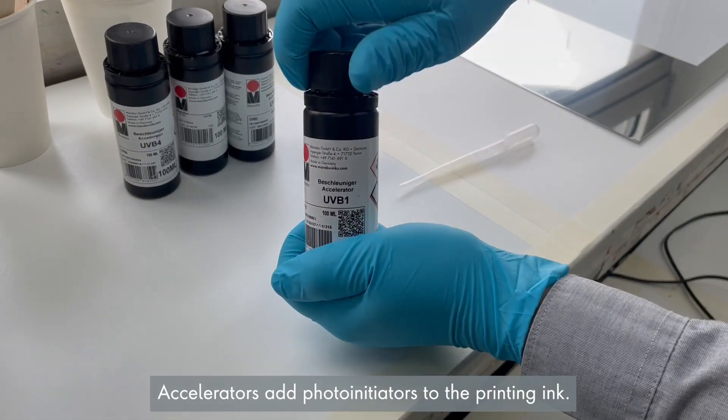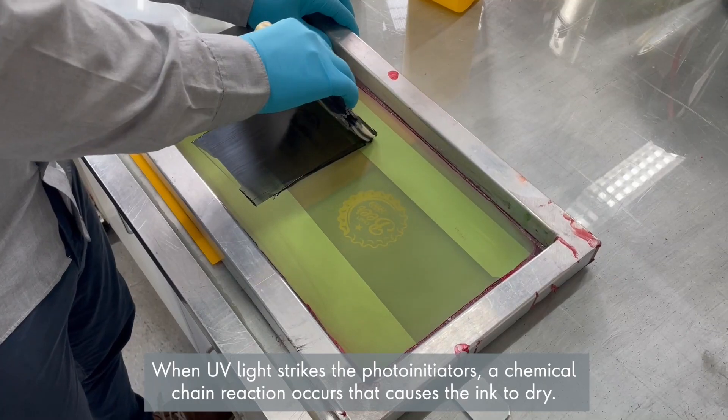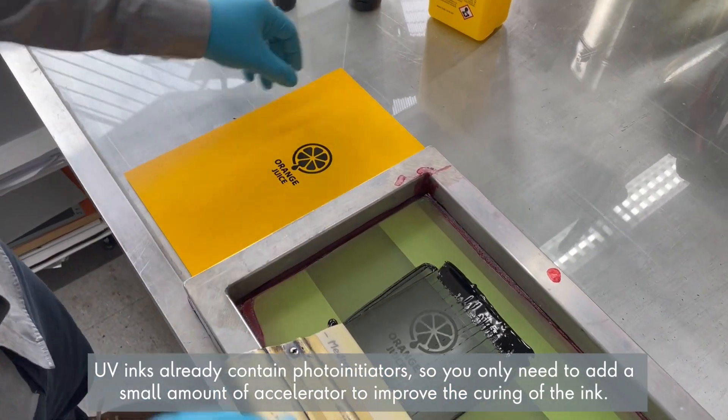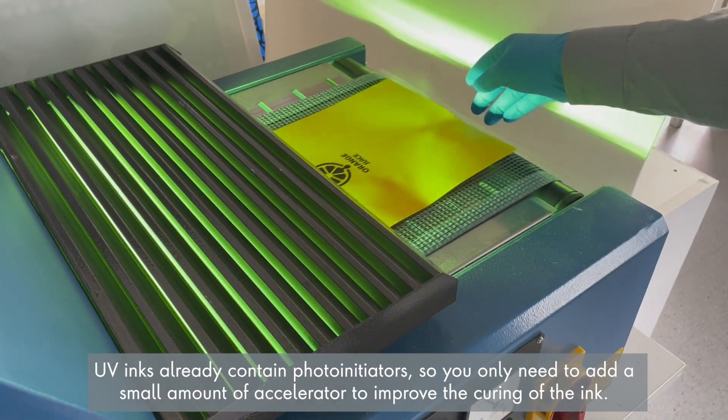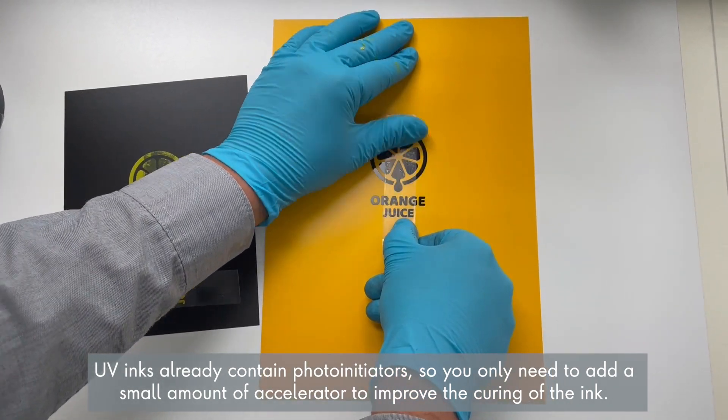Accelerators add photoinitiators to the printing ink. When UV light strikes the photoinitiators, a chemical chain reaction occurs that causes the ink to dry. UV inks already contain photoinitiators, so you only need to add a small amount of accelerator to improve the curing of the ink.